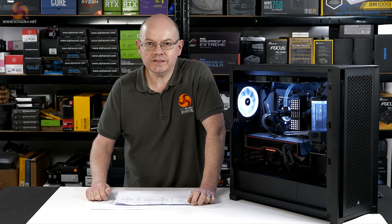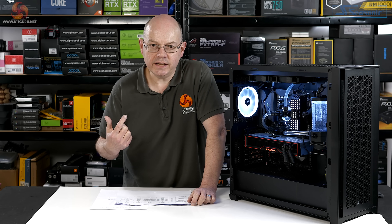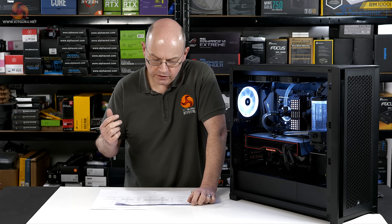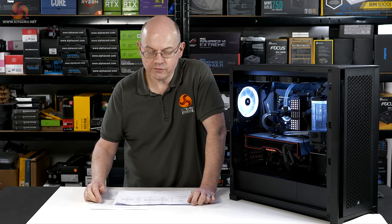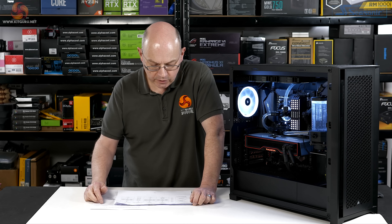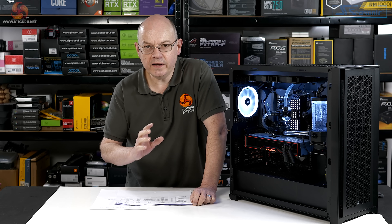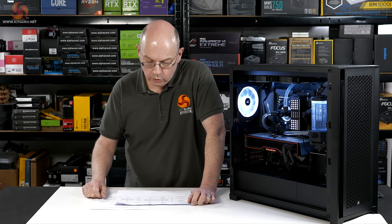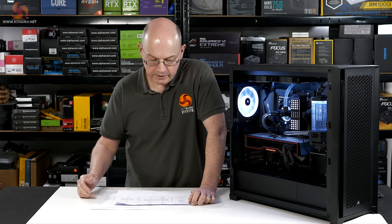As a final test, I decided to do a side-by-side-by-side: the Force MP600, the MP600 Pro, and the MP600 Pro Hydro X, running Crystal Disk Mark 8 in performance mode for five looped runs. What you're seeing is three separate runs with the videos placed side-by-side.